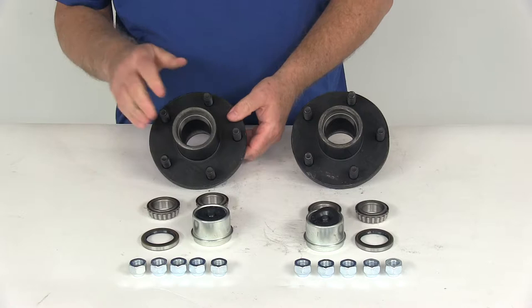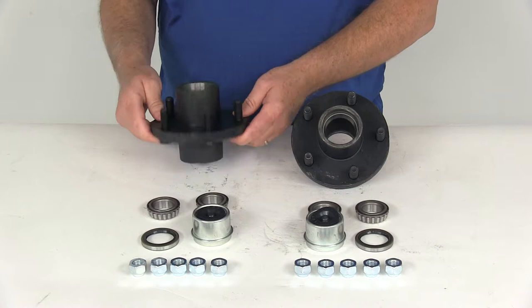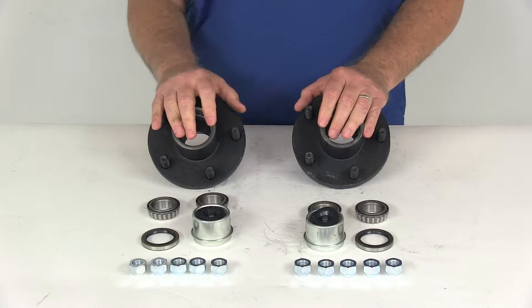These hubs are in sturdy steel construction. They're designed to fit 2,500 pound trailer axles. The bolt pattern is 5 on 4½ inches, the wheel stud size is ½ inch, and the weight capacity is 1,250 pounds per hub. So when one is used on each side of your axle, it'll meet the 2,500 pound axle capacity.